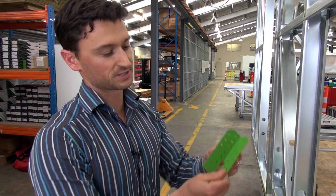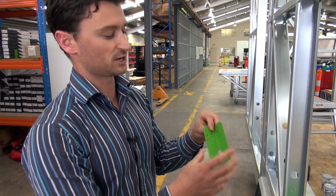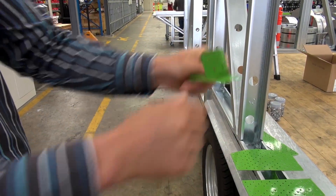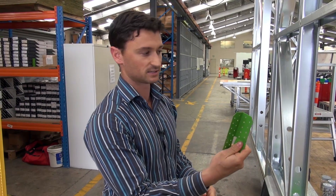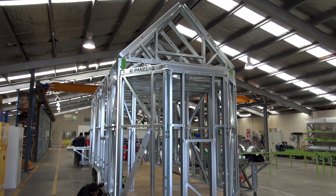Some of the other brackets that FrameCAD produces include a triple grip or multi-fix bracket, used for a number of different connections. As you can see, it's connecting the roof panels to the top plate, and all you need to do is fold the leg so it can fit wherever you need it, or leave it straight. It can connect corners — we'll probably be using it on some of those 45-degree corners you see on the end of the trailer.